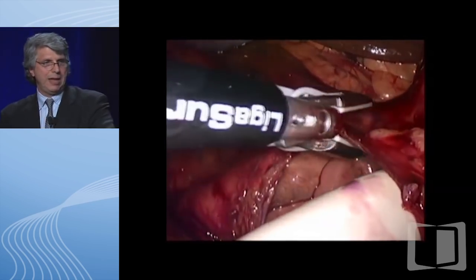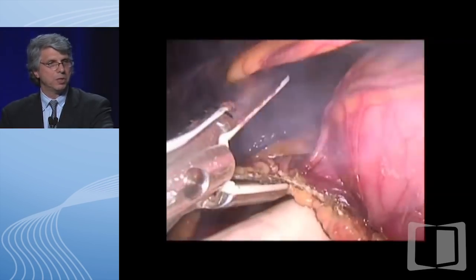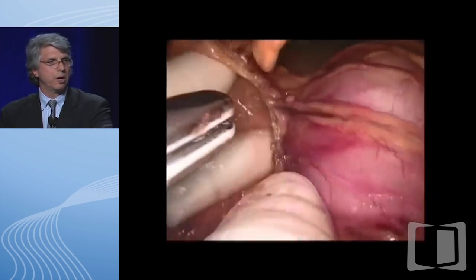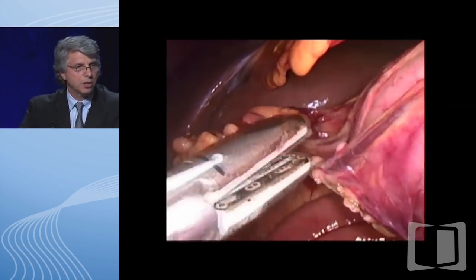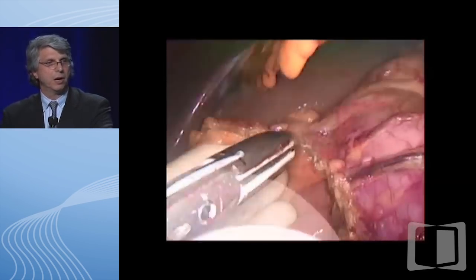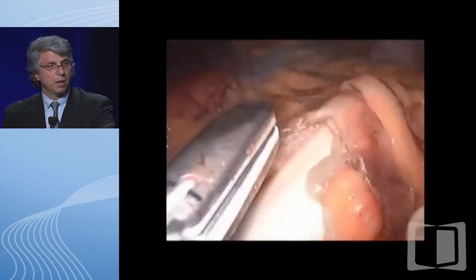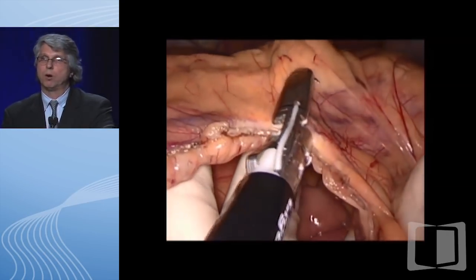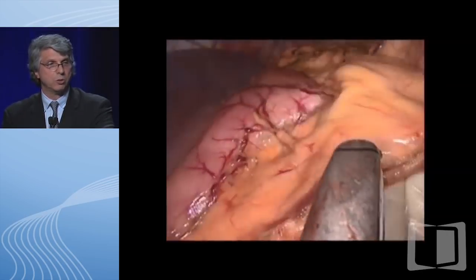We've now taken the mesentery of the right colon. As we take the mesentery, we identify the small bowel below us—that's how we know we're going full thickness through the mesentery. We're now coming across the midline. That structure running across the top is the falciform ligament at the anatomic midline of the abdomen. We're continuing the dissection of the transverse colon mesentery, staying away from the small bowel below. We continue the dissection up to the splenic flexure. This is not cancer—for cancer you have to stay relatively far away from the colon, but when you're doing IBD, you should stay as close to the colon as you can.